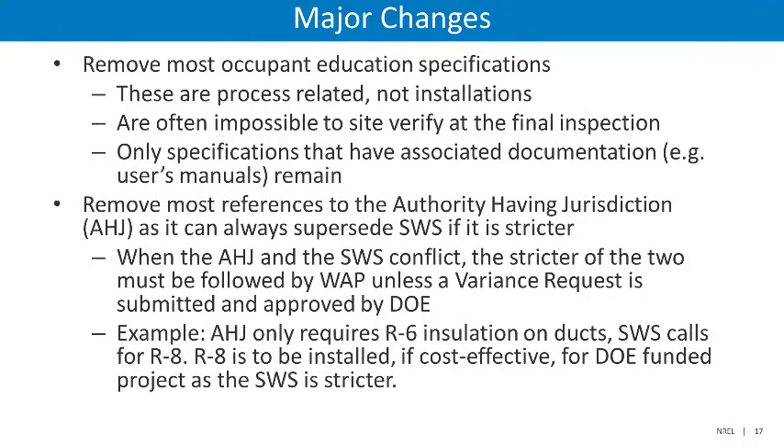Another substantial change was the removal of most occupant education specifications. It's not that DOE feels these are unimportant, but they are process related — they are not installations. Often, these are impossible to site verify at the final inspection. Only specifications that have associated documentation, such as user manuals, remain.